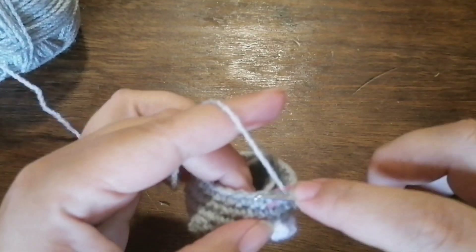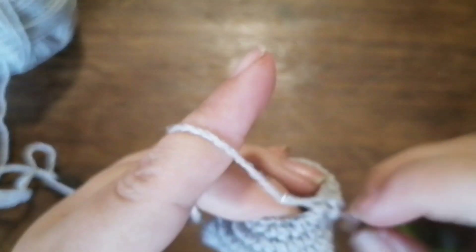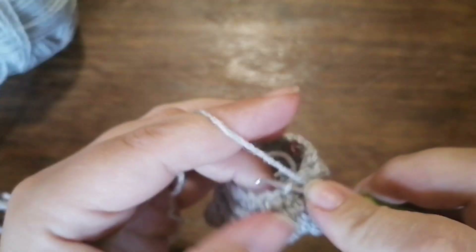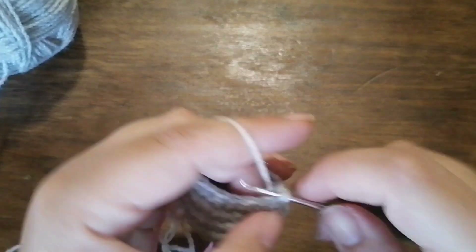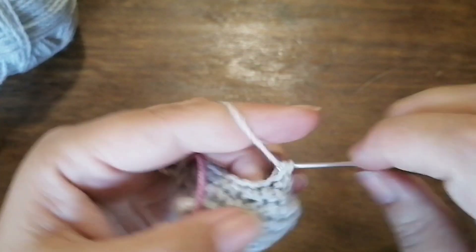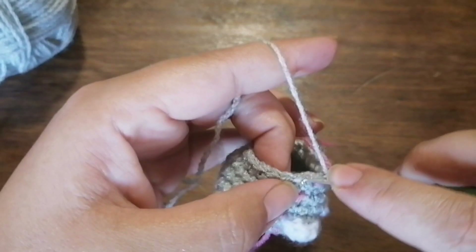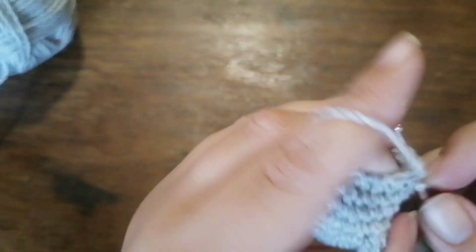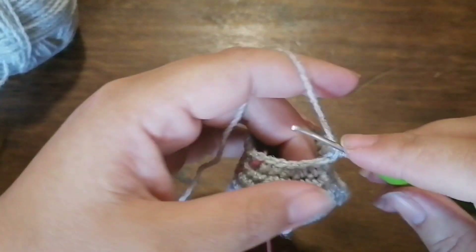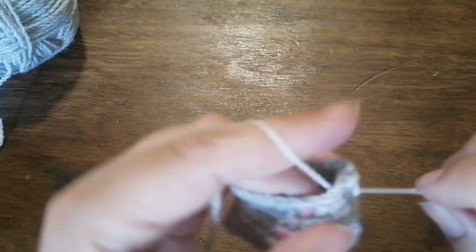For row ten, we are going to do the sequence of five single crochets, decrease, three times — one, two, three, four, five, decrease — and repeat this sequence two more times. For row eleven, we are going to repeat the sequence of one single crochet, one increase, six times, and then do six single crochets to the end of the row. You should have a total of 24 stitches.